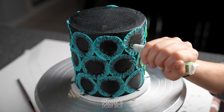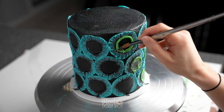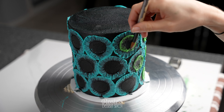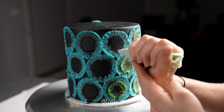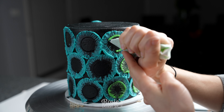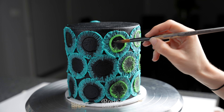Depending on the brush that you use, it'll have a slightly different texture and effect as you brush your buttercream. I've used just my regular pointed brush, but if you use a broad brush with harder bristles you'll end up with a nicer texture — more interesting, and you'll definitely see more of those bristle strokes with a wider brush.